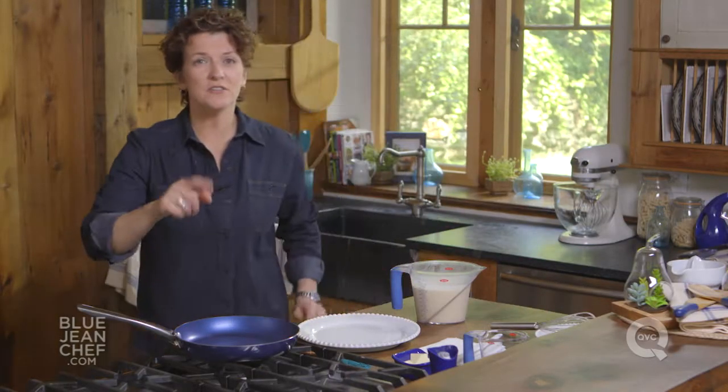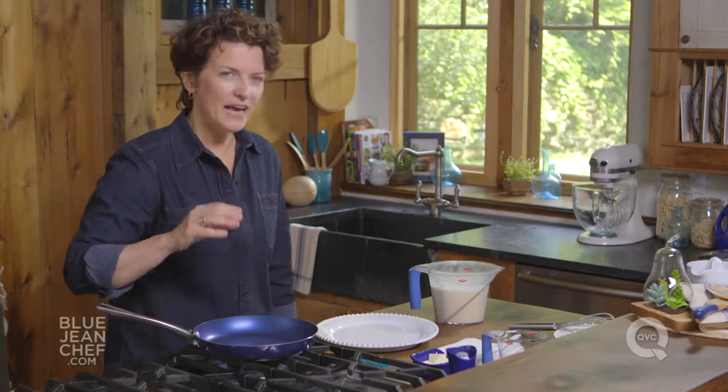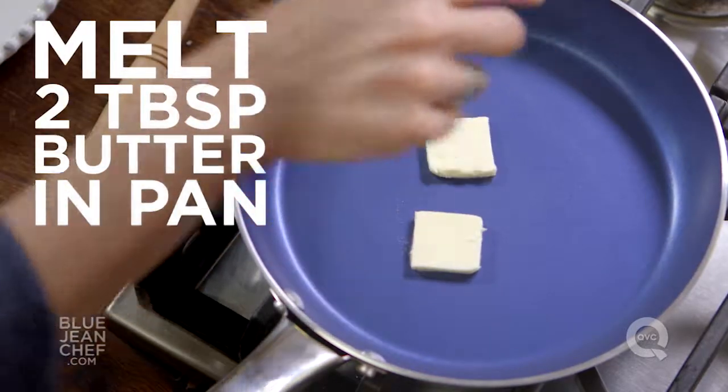Preheat a skillet. I'm using a 10-inch skillet, but you can use an 8-inch skillet if you prefer. It all depends on what size crepe you're going for in your final version. I'm going to heat it on medium to medium-high heat right now, and I'm going to add some butter and melt that nicely right in here.